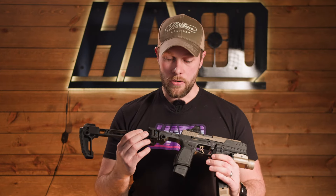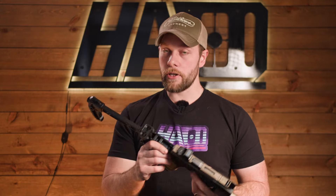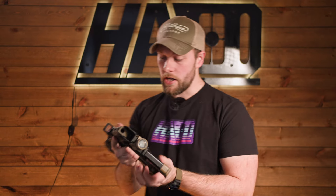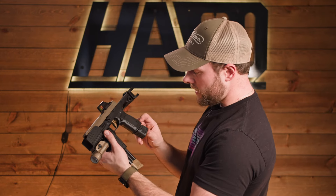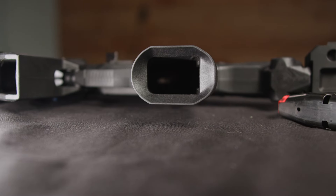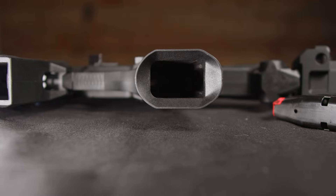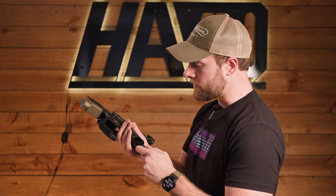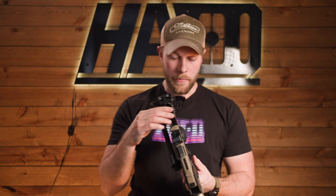Everything feels pretty nice — the quality is pretty good. The injection molding is really nice, they used aluminum when they should have, and the mag release is pretty positive for the primary mag. They do have a phenomenal funnel on the bottom with a built-in magwell, which is really nice — you don't have to pay money for an additional magwell. It does work with the Harrington Arms 320 mag extensions or the P320 21-round mags. It still has to be a 17-round mag — you cannot put a 15-round mag in here.